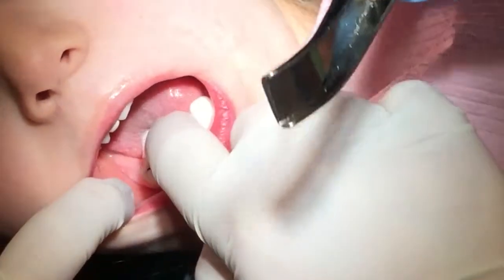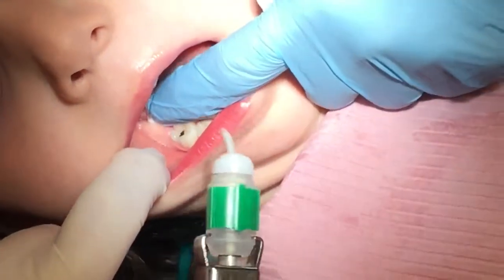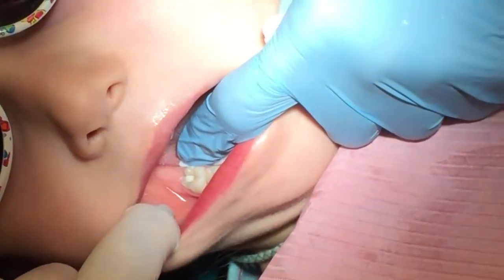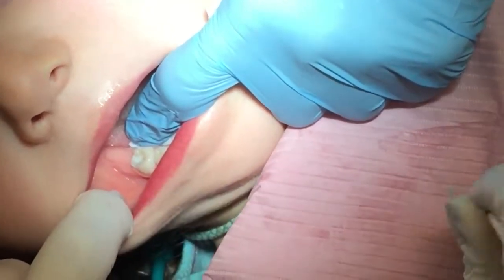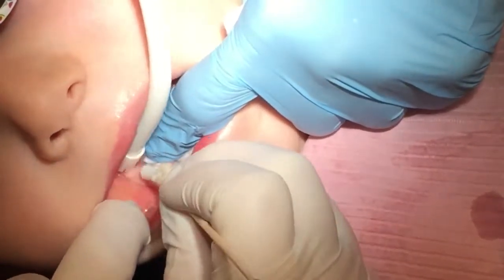I'll switch you for the cotton roll. I'm going to squirt a little paste on your tooth. Good girl, honey. That looks good. No more holes.